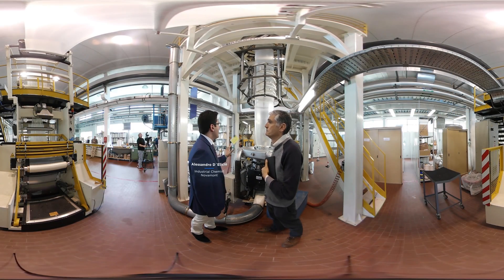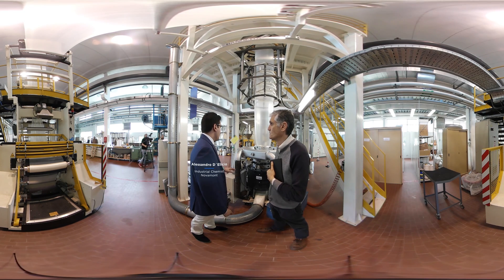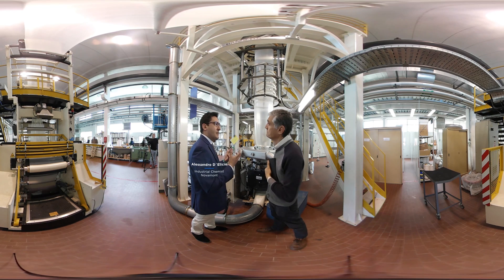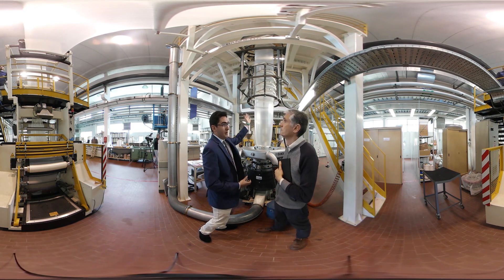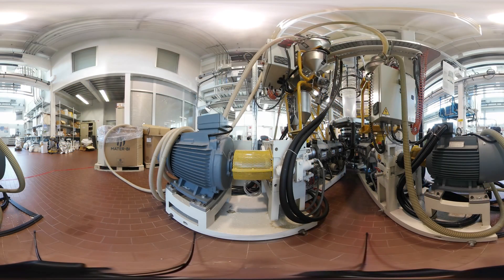This is what we technically call an air bubble film extrusion plant. This system allows the transformation of bioplastic grains into a film. These biomaterials are carefully dosed inside the extrusion machines.